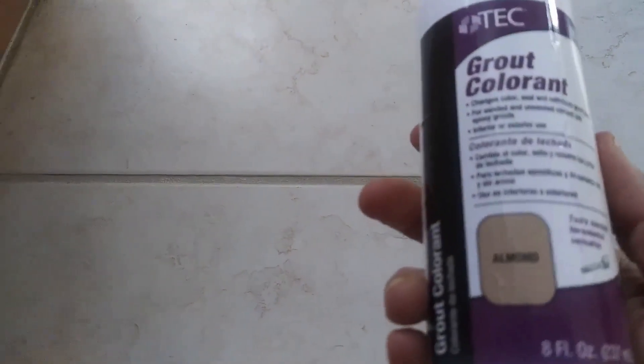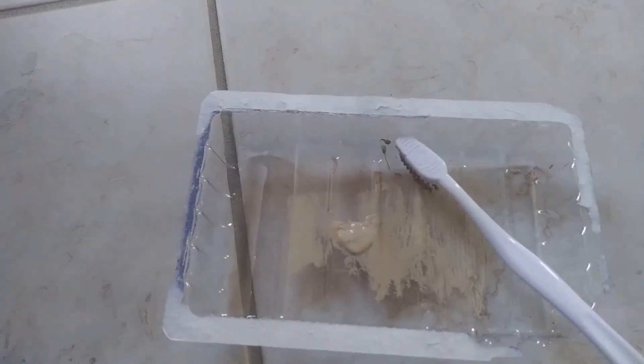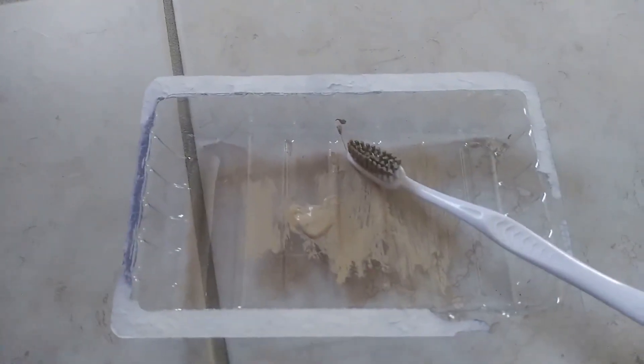To fix this, either we need to re-grout it or call a contractor. Instead, I'm going to be using grout colorant. This is really easy and it gives a brand new look to your kitchen flooring if you have tiles like me. This saves you money — calling a contractor to do this will cost you at least two to three thousand dollars. Let's get started!